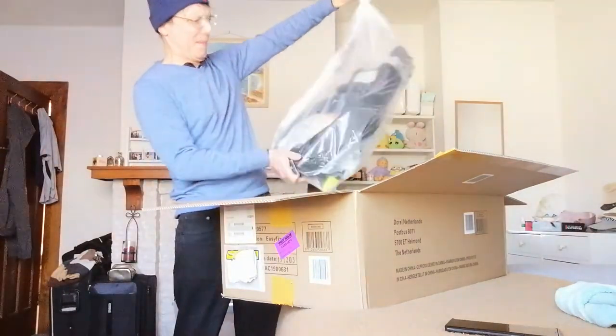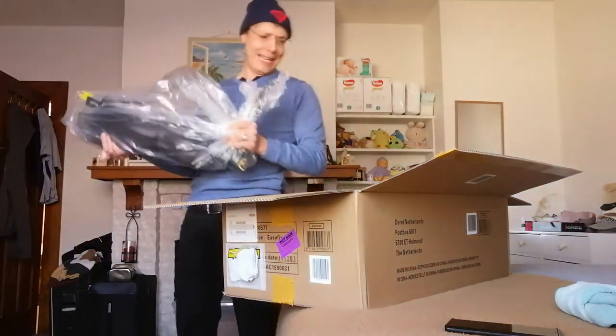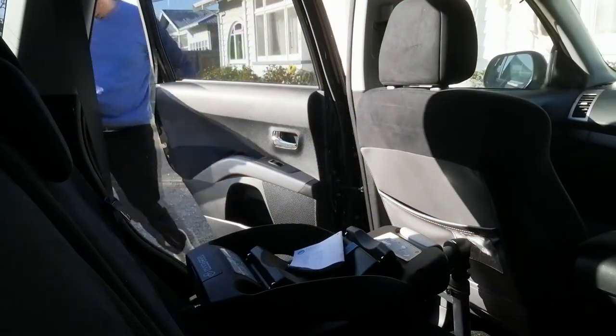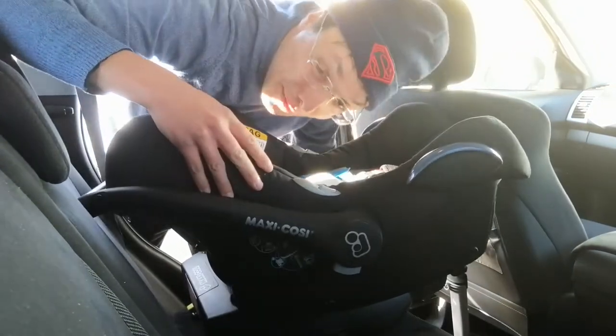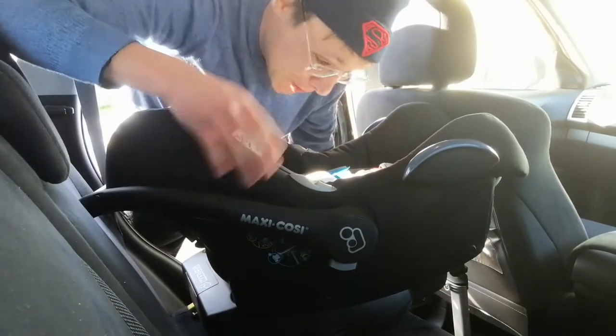We'll take it to the old Nissan and get it installed. Of course I'll take you with me. Here we are. My wife's been nagging me all yesterday before the date, trying to get this infant babysitting sorted.